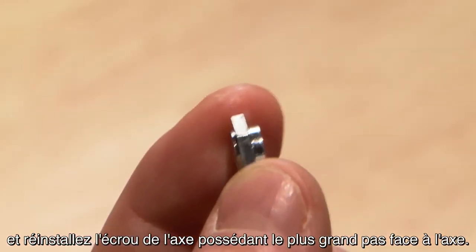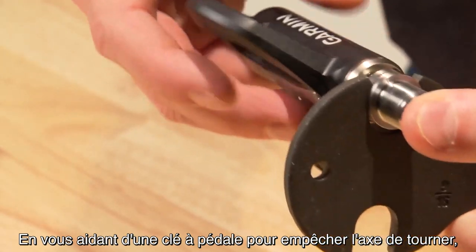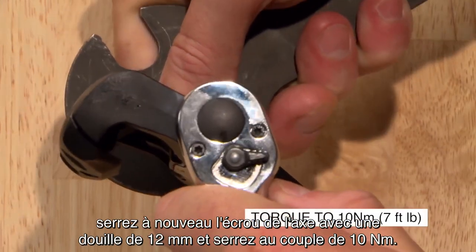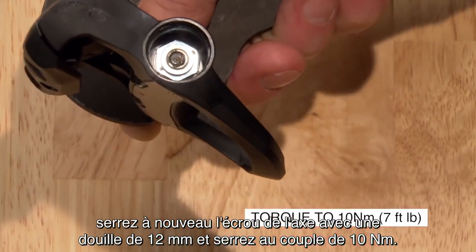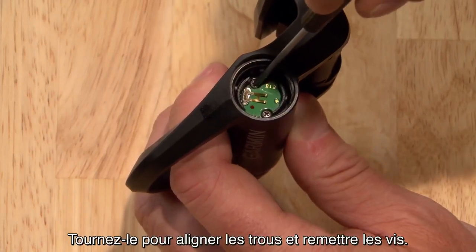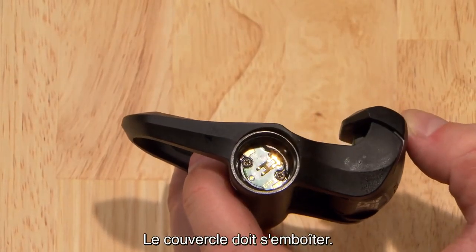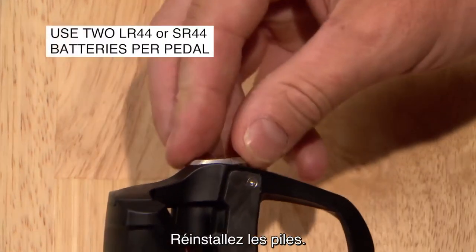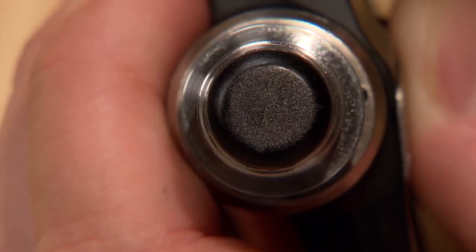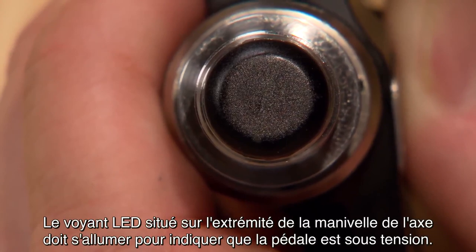Reinstall the spindle nut with the larger step toward the spindle, again using a pedal wrench to keep the spindle from turning. Tighten the spindle nut with a 12mm socket and torque it to 10 Nm. Replace the battery board, rotate to align the holes, and reinstall the screws — the board should sit flush. Reinstall the batteries. The LED on the crank end of the spindle should illuminate to indicate the pedal has power.